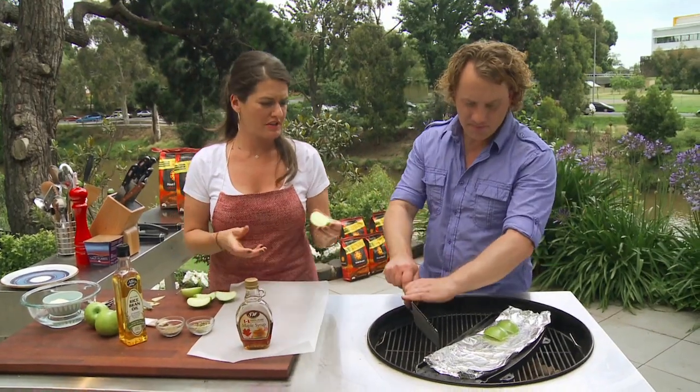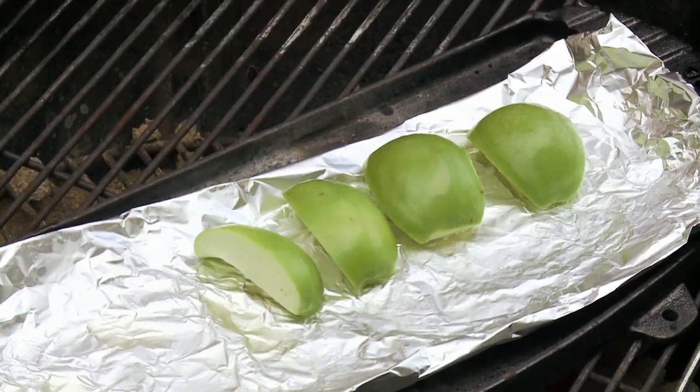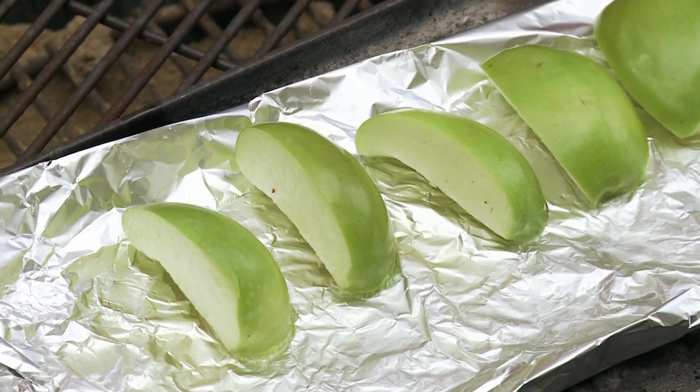So, I've just cored the apples, taken the seeds out. And let's just do maybe six, like that. Oh, that's a good temperature. OK, hear the sizzle?